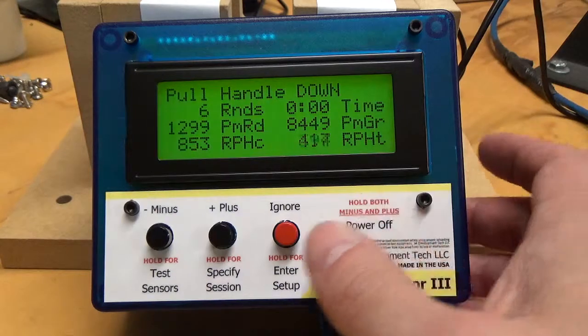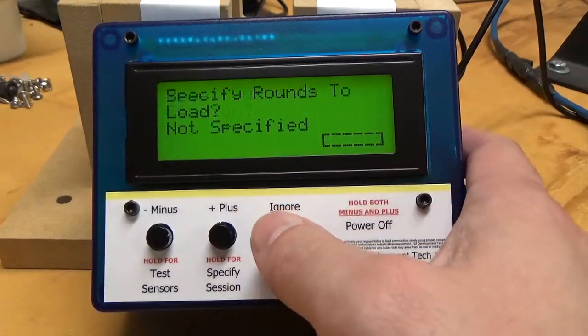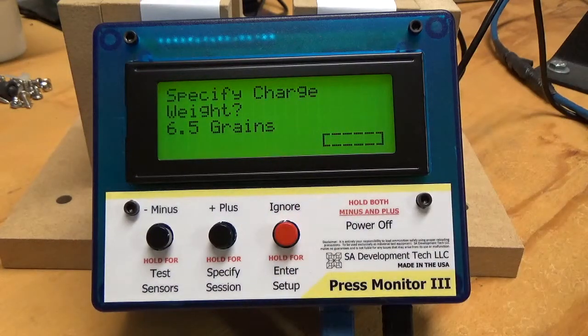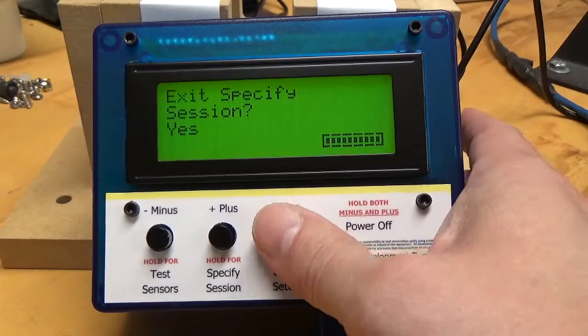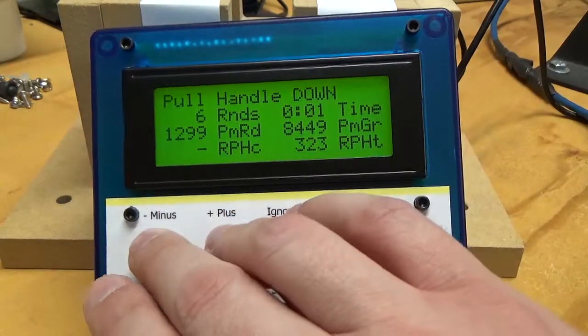The other thing you can do — I'll show you what happens if you go back into Specify Session. Let's say you're done with this. It will remember your powder across sessions, which is great. You can turn the unit off and come back a couple of weeks later or a couple of days later if you've got more to load. We've got 8,449 grains in there.